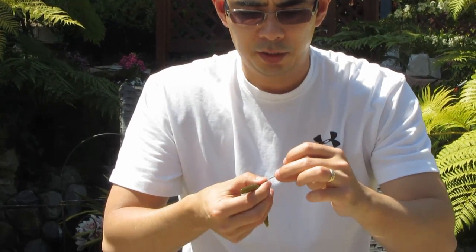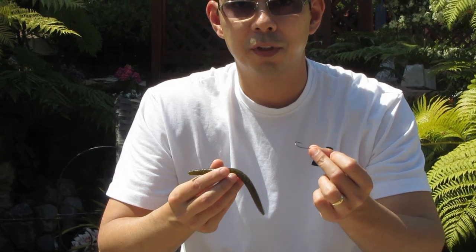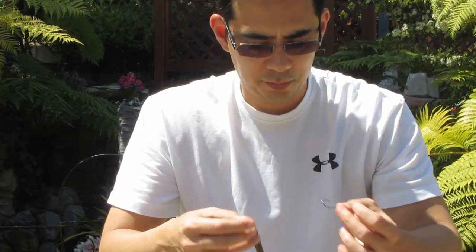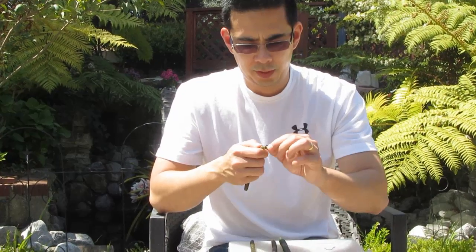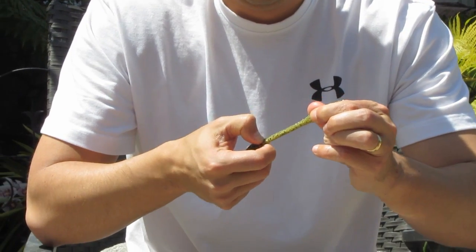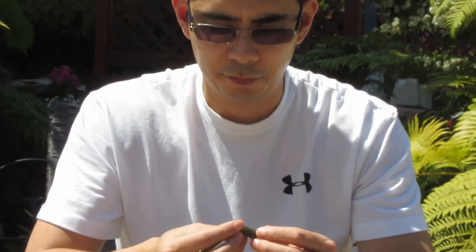But if you rig it wacky, you're going to lose a lot of these things if the fish are biting, because you're really only going to get one fish per lure. They're going to tear apart because they're very soft, and if you have it hooked through the middle they're just going to fall apart. See, these things are very soft.